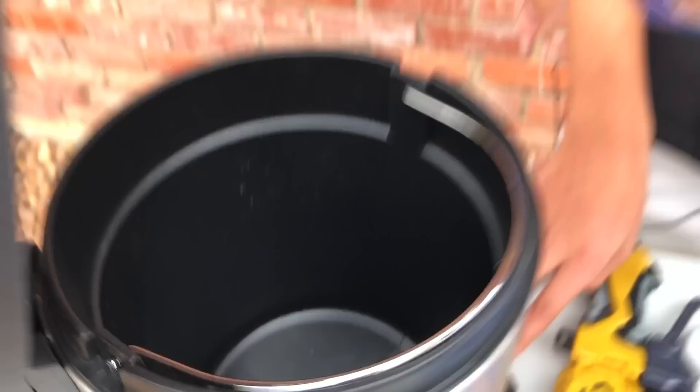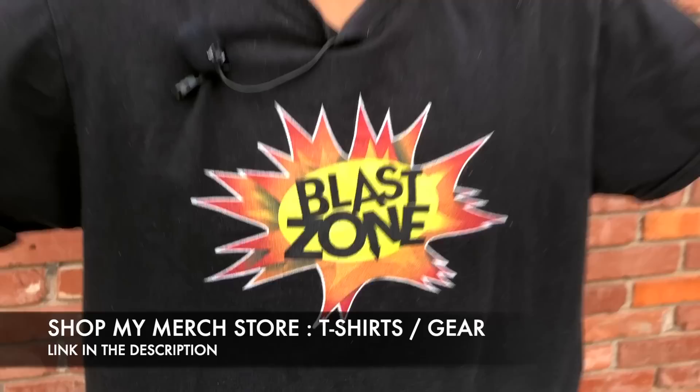Before we get into any of these battles, be sure to go to Teespring — we got a whole bunch of t-shirt designs. Christmas is coming right around the corner, so be sure to get a shirt for someone you love. Also be sure to go subscribe to my new gaming channel, BZK Gaming — link in the description below.